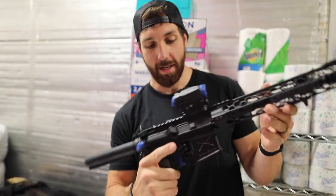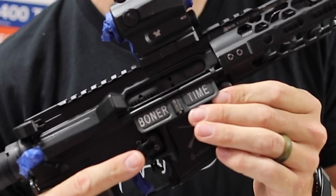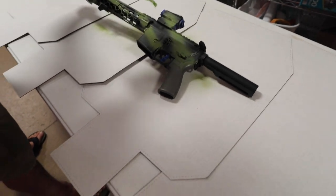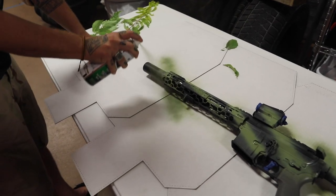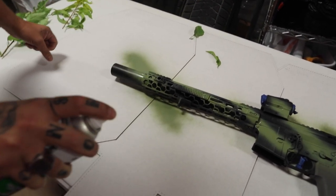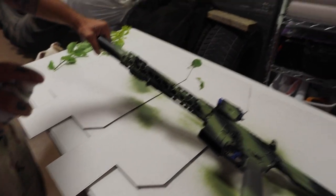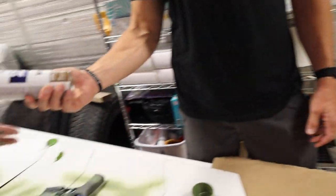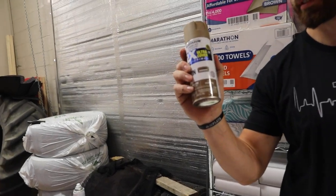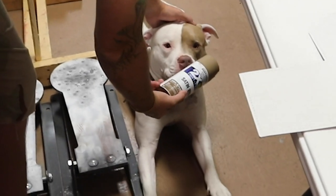Mark got suckered into painting his rifle too — you might have to blur this out. Oh yeah, he's doing the can too! Who says you can't spray paint suppressors? He's going with a lighter color — not brown, this is actually nutmeg. Don't you forget it. It's pretty close, dude.